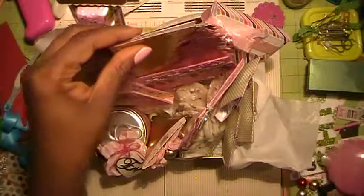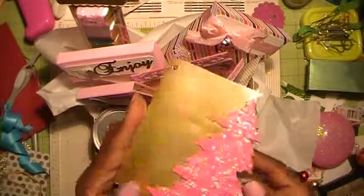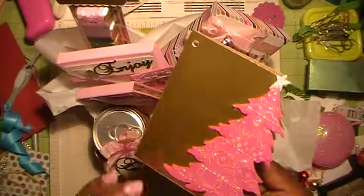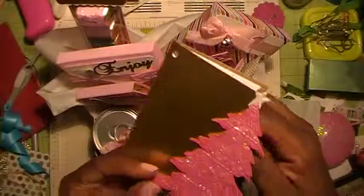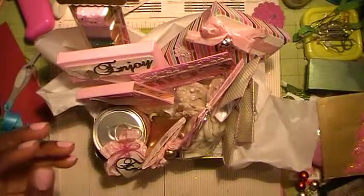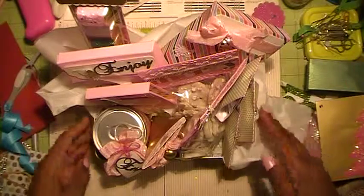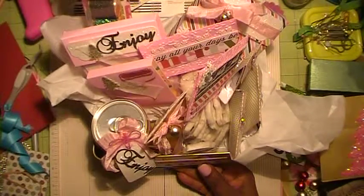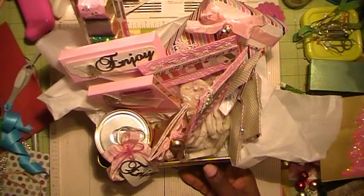I just took this out — this is the greeting card. It's the cutest thing, it's pink. I embossed it with one of the Cuttlebug folders and it just has a little tag inside to say Merry Christmas, a little note from me. This person's favorite color is pink, so that's why I kind of went with pink.